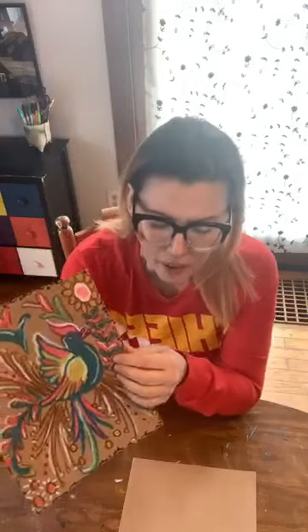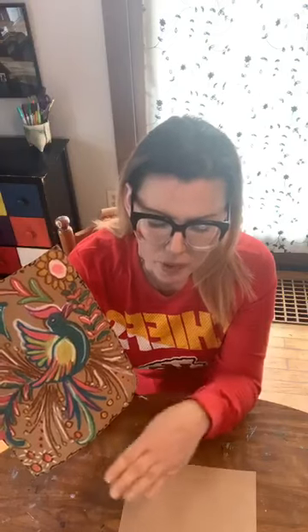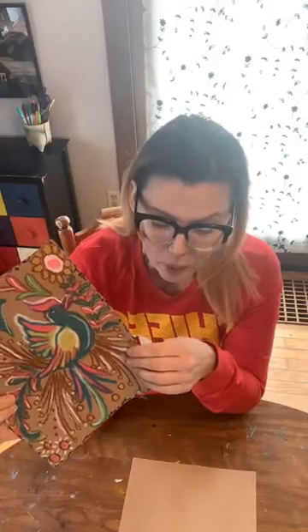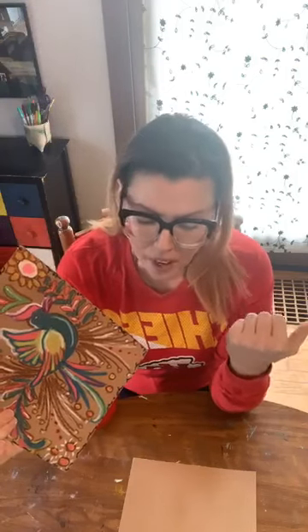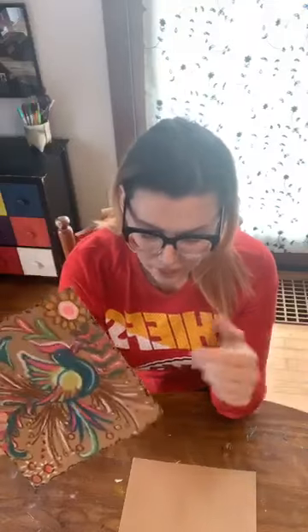They strip the bark, boil it in water, pound it down with a stone to soften it, and then the bark is smoothed out in trays and dried in the sun. Once it's all dried out, artisans paint the paper with traditional images and scenes you would find in a lot of Mexican folk art, which includes a lot of everyday life — like weddings, harvest, religious customs, wildlife, and a lot of exotic birds.